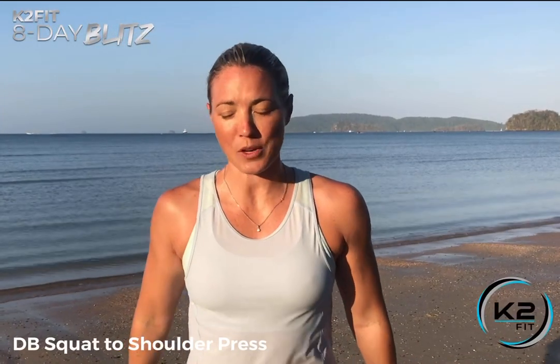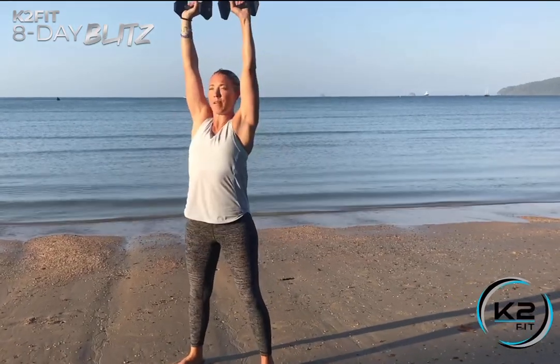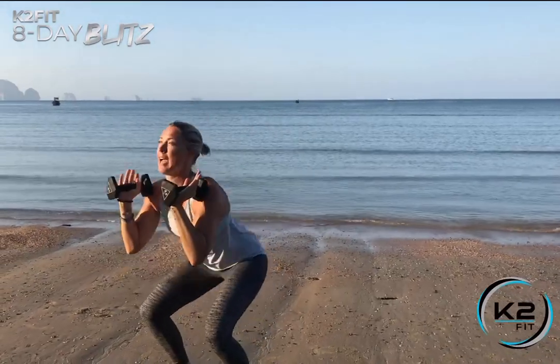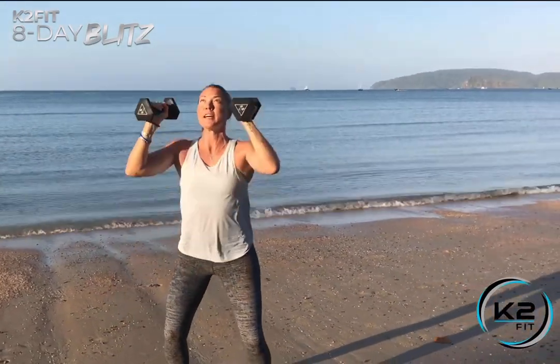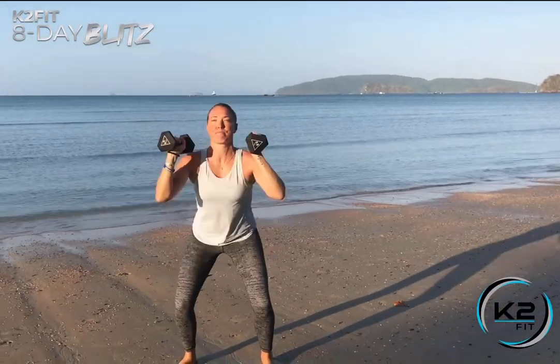For the squat to press, bring your dumbbells up to the front of your shoulders with elbows tucked in and abs tight. Sit into your squat, then as you come up stand tall and press overhead. Use the force of your standing to power the weights up over your head. You're also going to turn as you press, so you're not going straight up — stand, turn those dumbbells right to the middle.